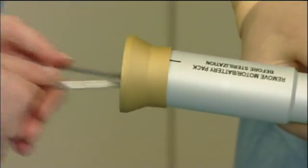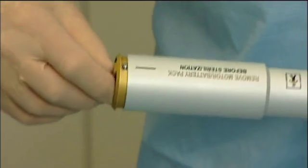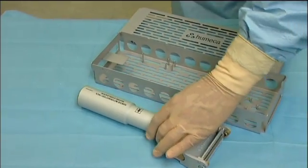Guided by marking lines, the non-sterile motor and battery are inserted while the sterile funnel prevents contamination of the outer surface. When the cartridge is completely inserted in the shaft, the open end is closed with a rear cap.